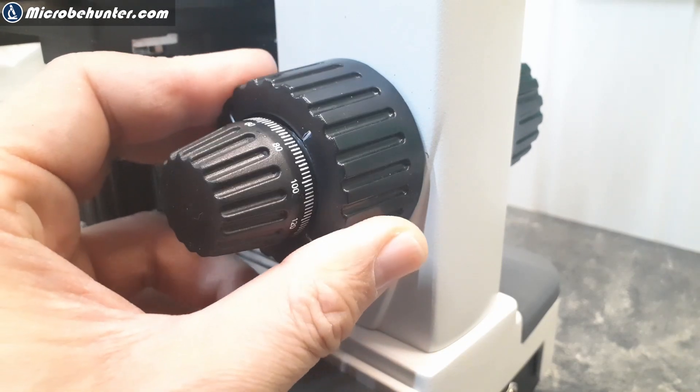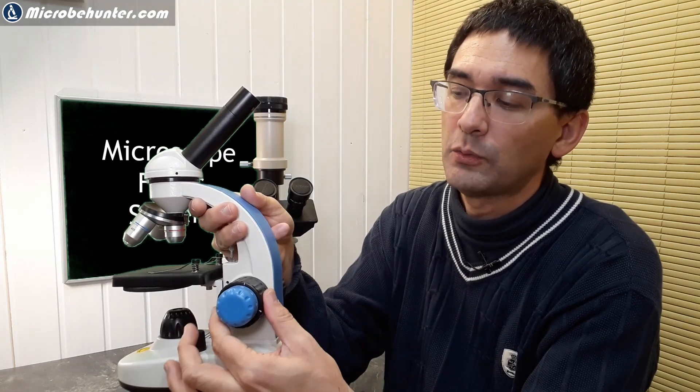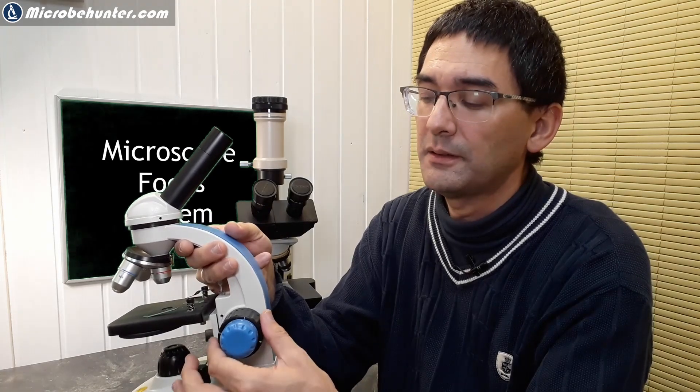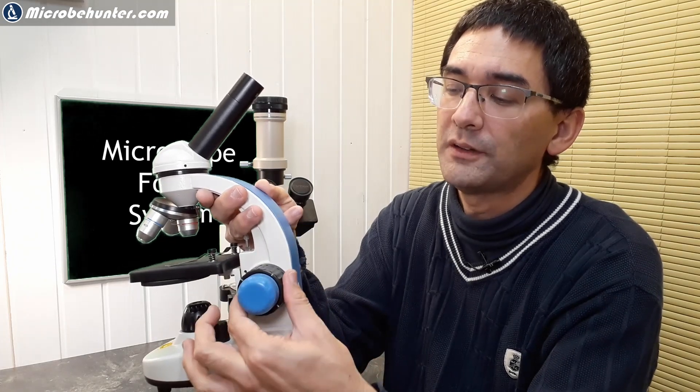All better microscopes have a decoupled system where the fine focus knob doesn't spin with the coarse. The mechanics are probably a bit more complex in those systems, which is why on lower-cost microscopes you often find that the coarse and fine focus knob is combined. But I would say this is not a big issue.